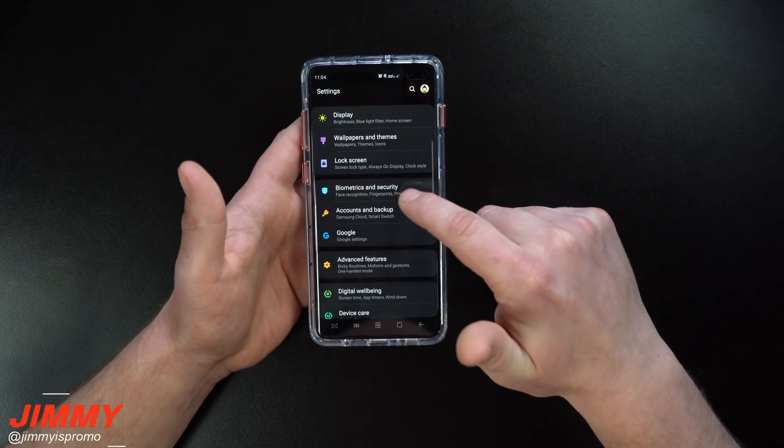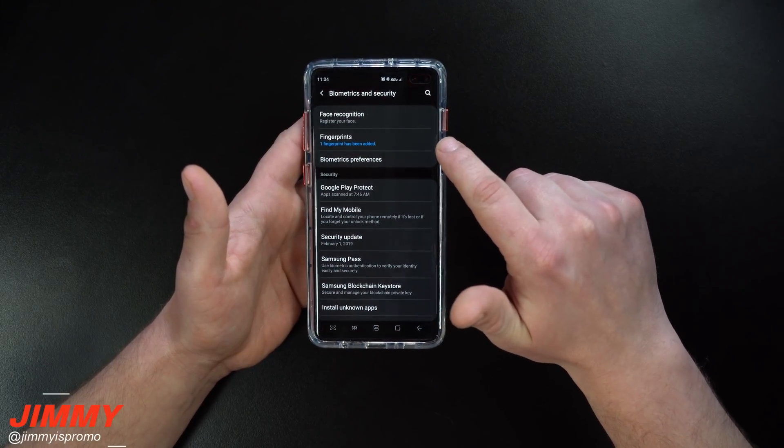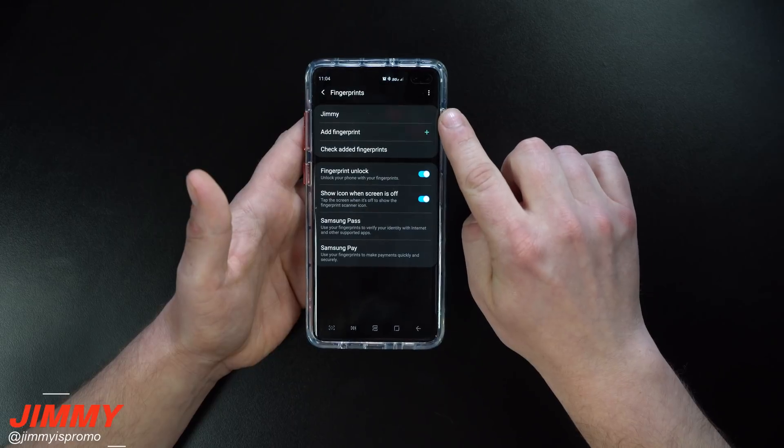Let's head inside the Settings, go down to Biometrics and Security, head inside Fingerprint. You can see right here that it says one fingerprint has been added. Let me put in the credentials.